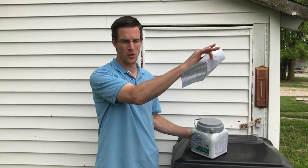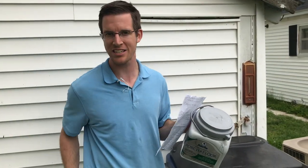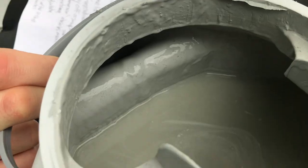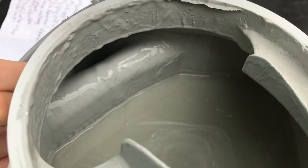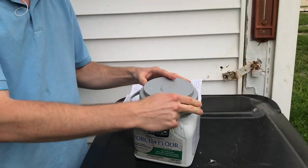Hey guys, so it's been about a half week since we painted our porch stairs in front of our house. We're going to go out front and see how it is — we're going to do a little test. I brought my keys here to scratch it and see how durable the paint is. We only used up about a third or a fourth of the can, and I only did one coat of paint because the coverage seemed to be pretty good.